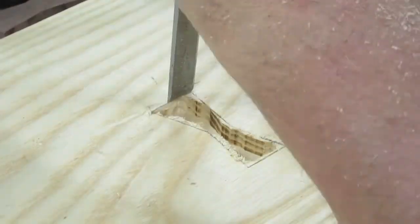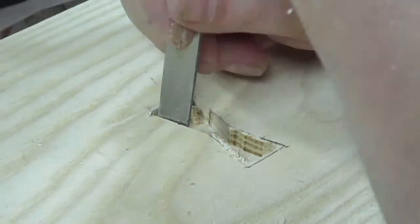I take a very sharp chisel and set it in the very slight slot from the marking knife and finish up the socket.